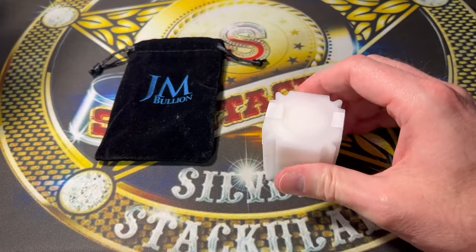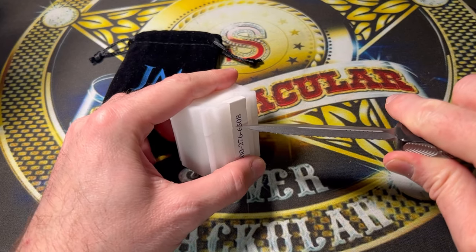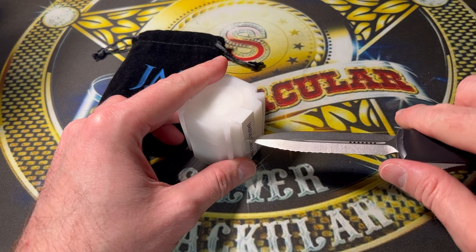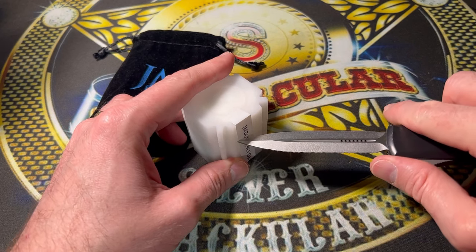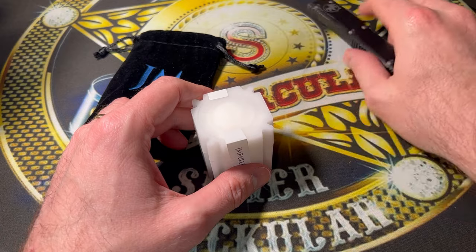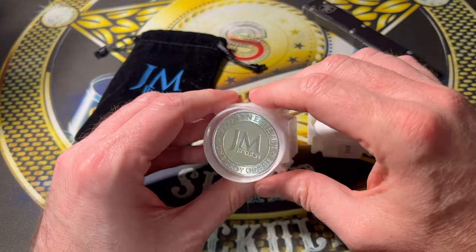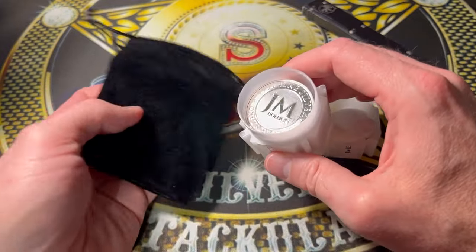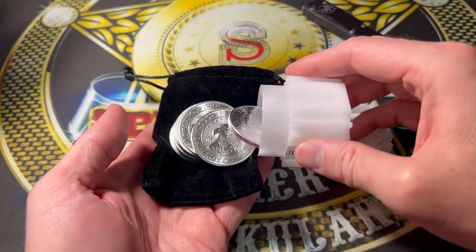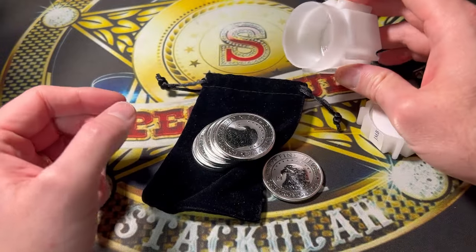The deal is for one per person per household, so you can't get 500 of these — you're going to be able to get one. I think that's pretty fair. Let me just make a nice little incision right there — the knife does not come with it. Look at this — those are beautiful BU silver rounds. I'm going to use this little velvet cloth bag that came with it. Beautiful brand new silver rounds — wow, that's awesome.